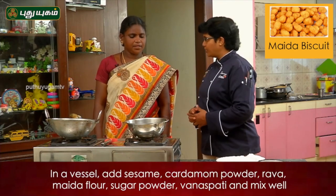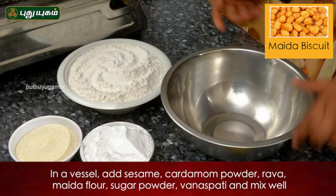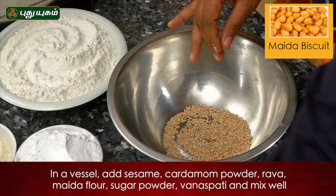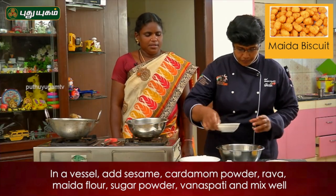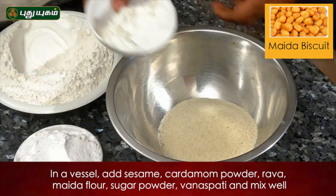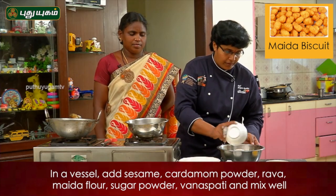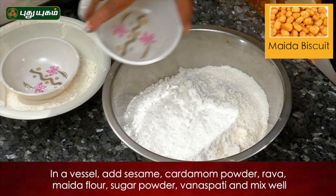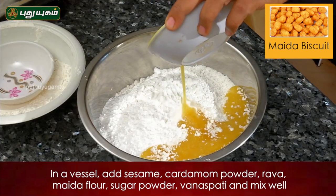Are you ready for the dough? Put it in the middle of the dough. Kaila kathool, Rava, Maidamam, Sugar powder, Butter.